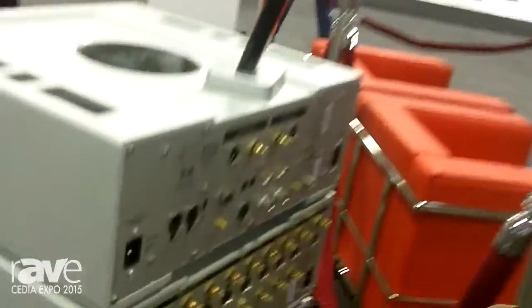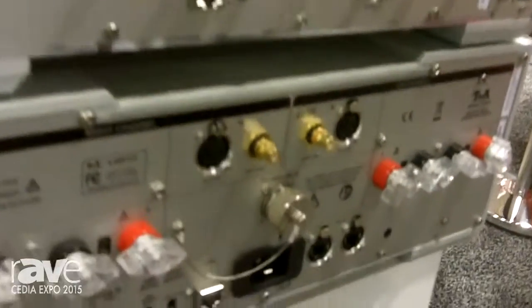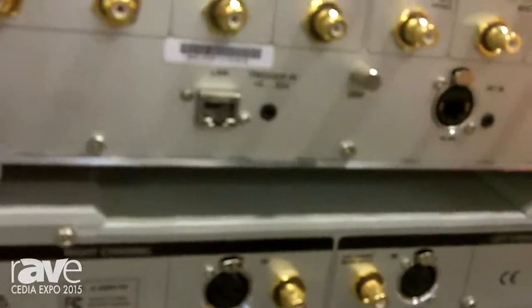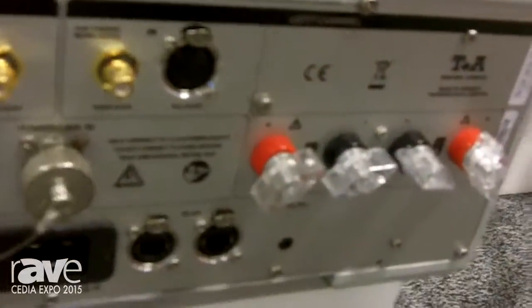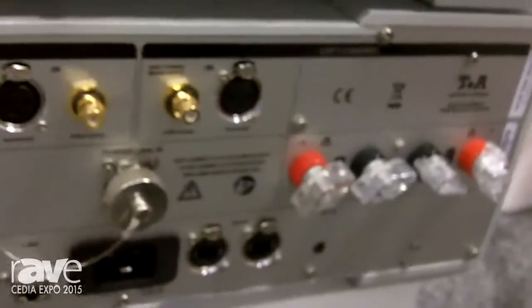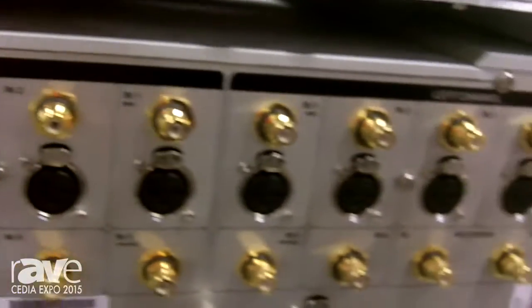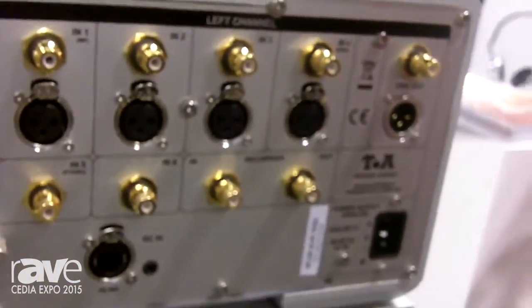It also has internet radio, and then the preamplifier on the bottom. On the amplifier, we have two sets of binding posts. You can use it for bi-wiring, but you actually have A and B, just like you had years ago. So if you had a pair of speakers in one room and a pair in the other room, you could play both pairs at the same time, or you could switch between the two rooms without a control system. You could then accomplish having two different zones of audio.